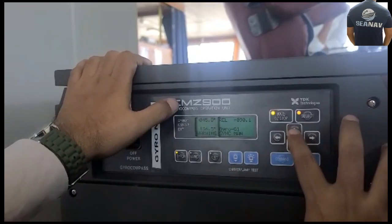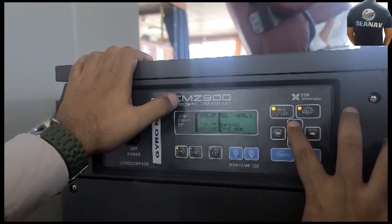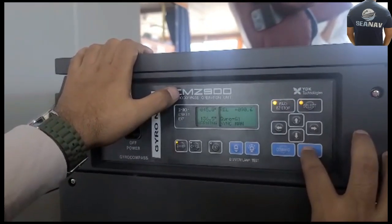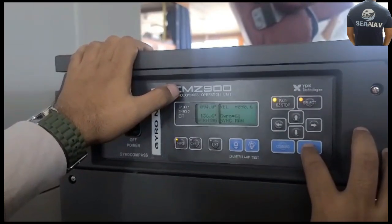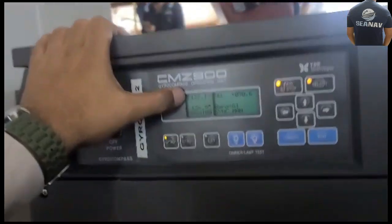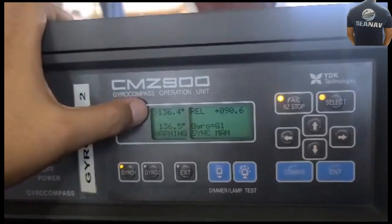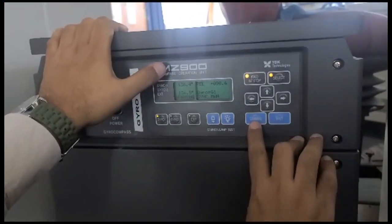We'll be putting 90.6, then again you have to press Enter. Automatically this value will change to 136.4. This is the exact reading which we planned to put.